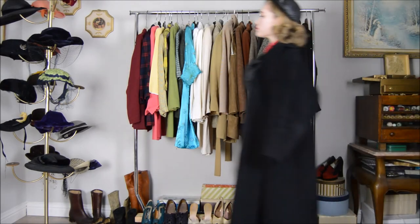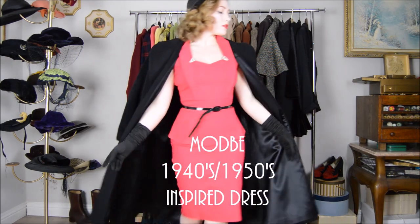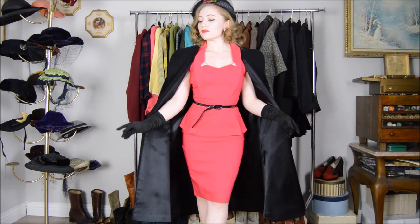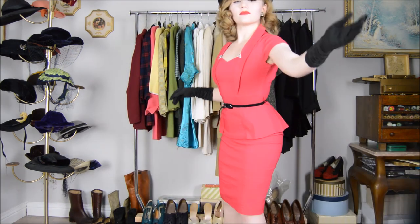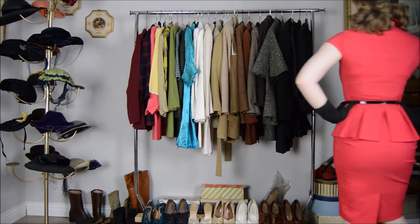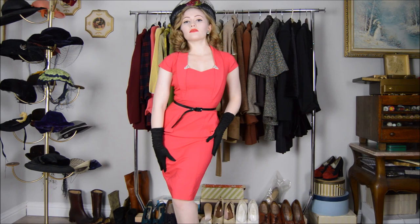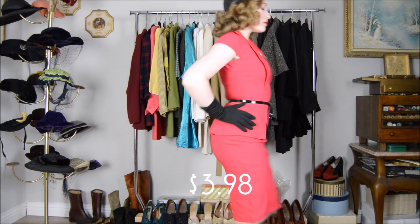First up we have this mod B dress, which is hot pink and figure-hugging — just like dresses by Stop Staring. I have it more 50s styled with my great-grandmother's swing jacket from the 50s, a late 1940s hat, some black 1950s gloves, a black 1950s patent leather belt, and black patent leather platform heels. I scored this dress for three dollars and 98 cents.